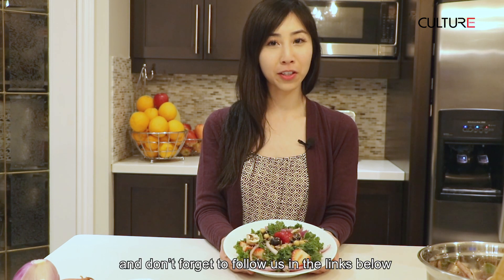We hope you enjoyed watching Culture Channel. Don't forget to follow us in the links below, as well as visit our website, culturemagazine.com.